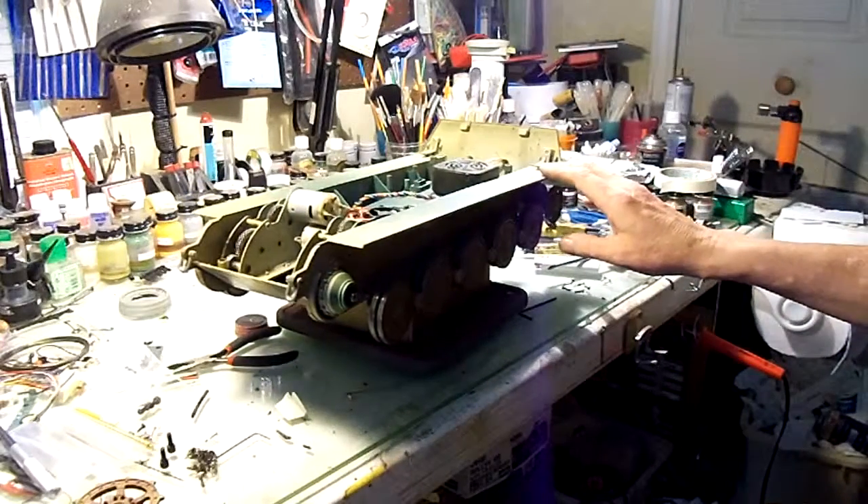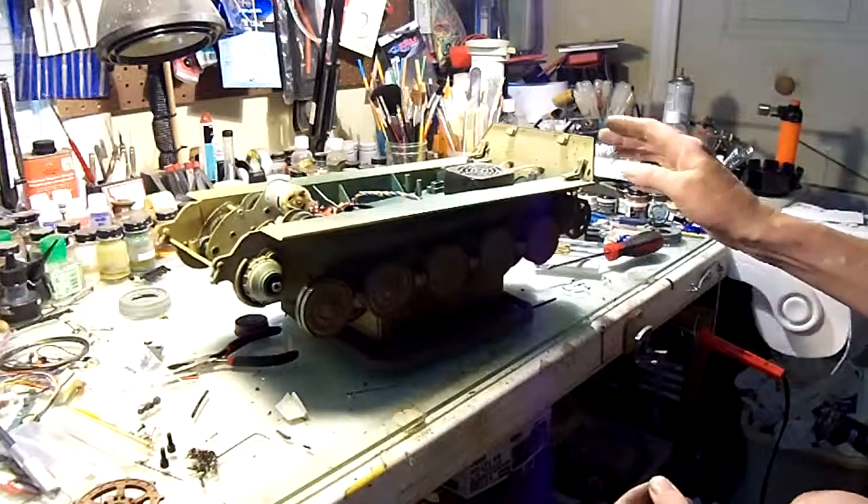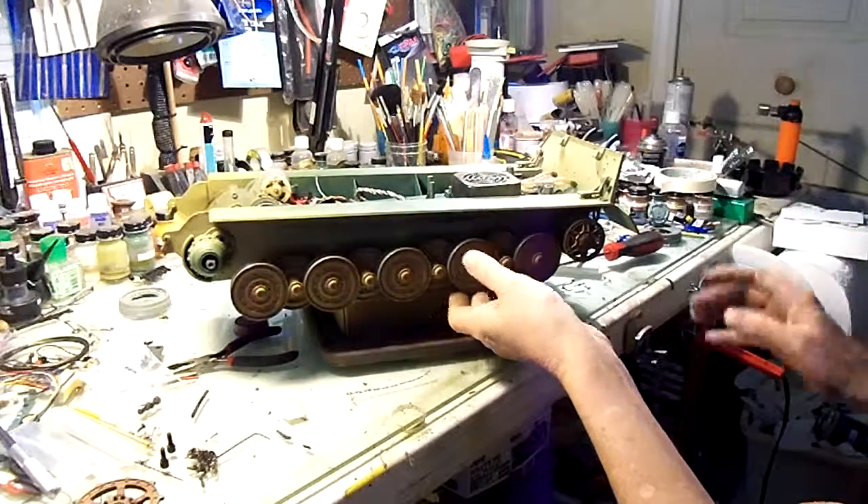It's a great airsoft tank — it shoots great. That long barrel gives it really good repeatable accuracy. Once you get honed in, it'll put the round there every time. But it just doesn't drive for crap.